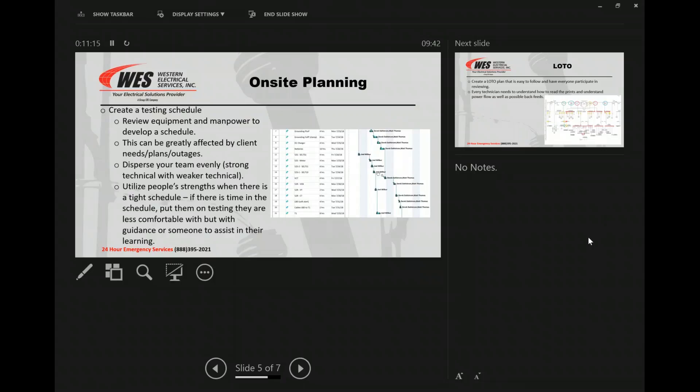Onsite planning — whoever's running the project, the best thing you can do — on smaller jobs this takes more time than it's probably worth if you're going out to do a couple of ground faults, a few switches, a few breakers. But if we've got a bigger outage, bigger project, getting a testing schedule put together just helps everything. We can put in our basic numbers, pad them a little bit to allow for moving from device to device or area to area, lay it out, give it to the guys and let them look at it so they know where they're supposed to be. If they get ahead of themselves, they go over and start helping another team and work through every single device.